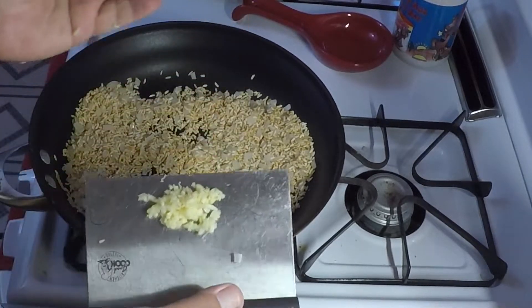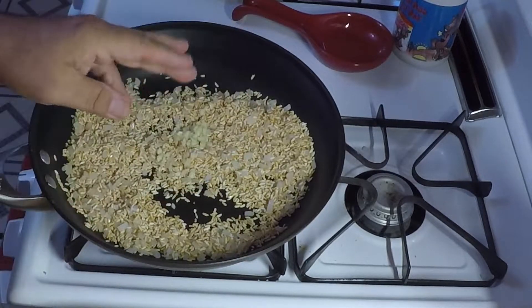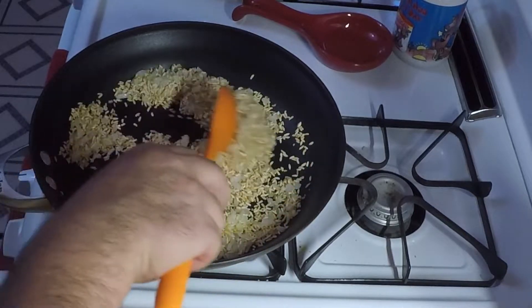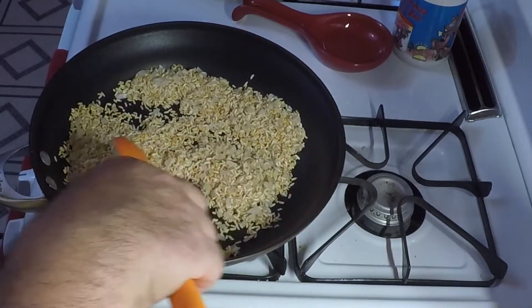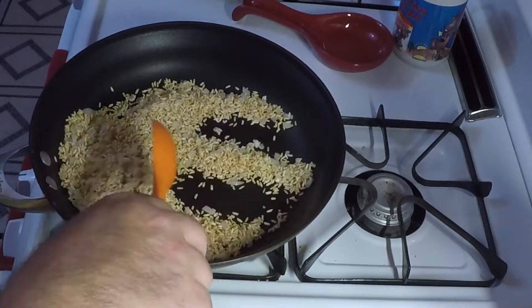Now we're going to drop in our garlic. Let that cook a little bit till it gets fragrant so you can smell that garlic. This isn't going to take long at all, just a couple of minutes.